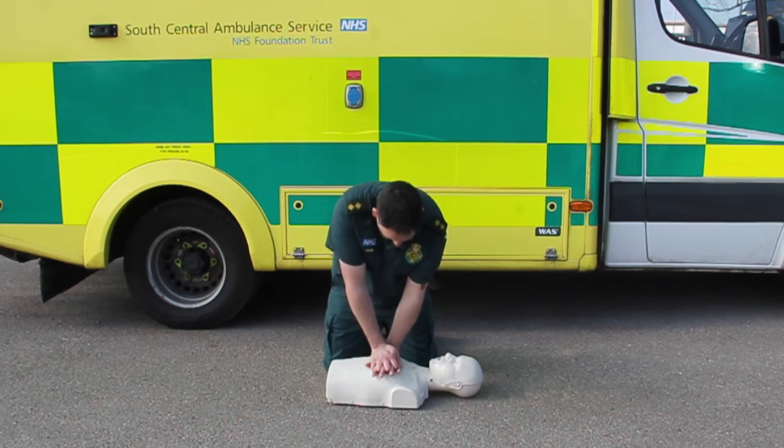If you have a second person with you, ask them to locate the nearest defibrillator and go to it.